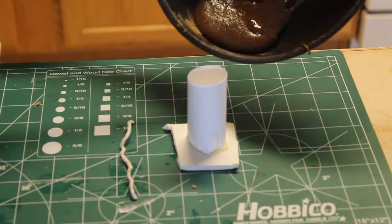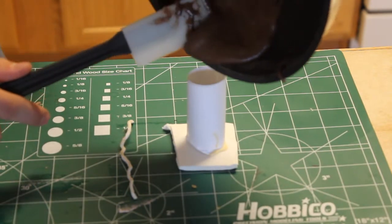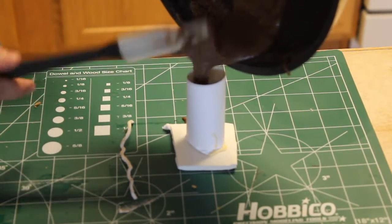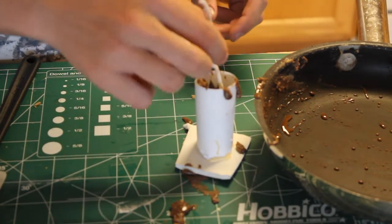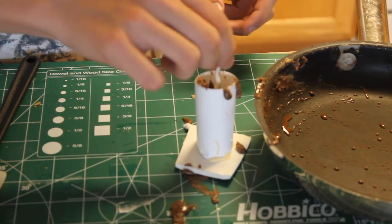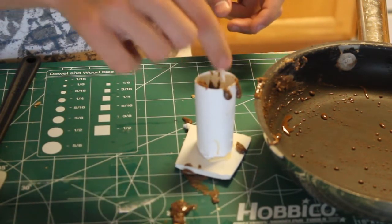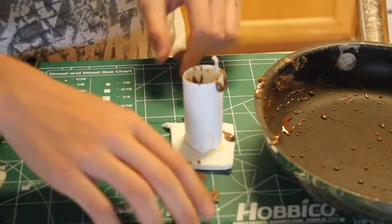Now get your tube and some fuse, and pour your composition in carefully, trying not to get any air bubbles in there, because that could be bad. Once it's all in, take your fuse and stick it all the way to the very bottom of the molten composition. This helps to ensure a nice, stable, clean burn.